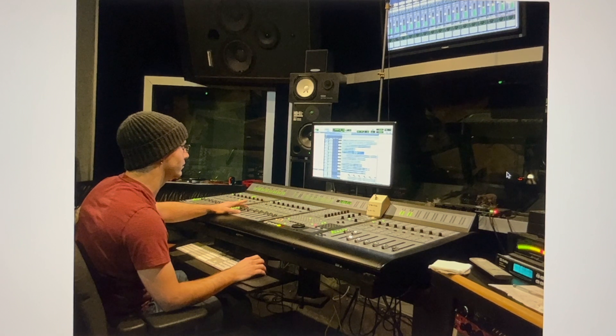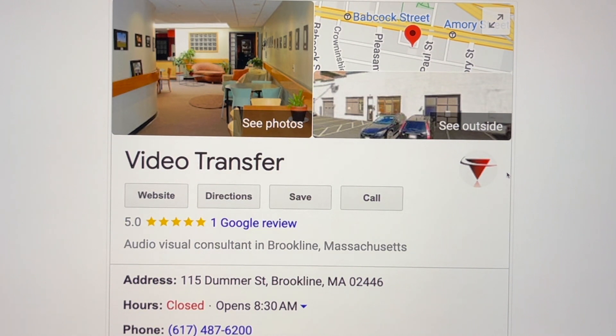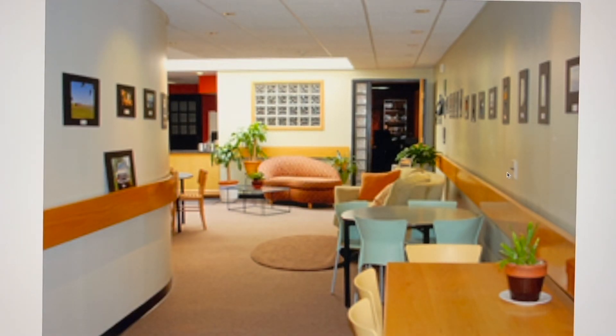I also wanted to save the video and preserve it because I realized it was deteriorating too. I found this place called Video Transfer, which is an analog to digital video transfer place located near Boston University on Commonwealth Ave. They're still open today. So I took it in — this is kind of what the lobby looks like. It's a really nice place and they did it for me. I'm going to release three videos that were transferred by these people.